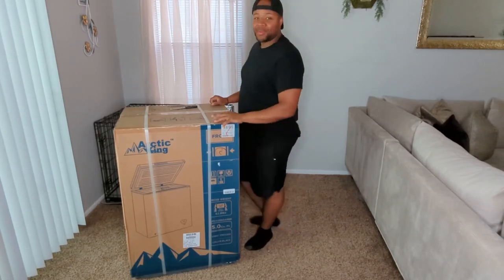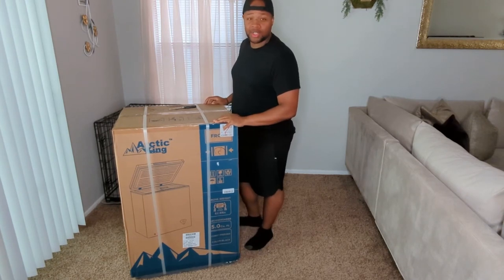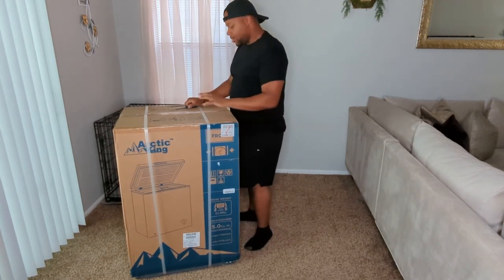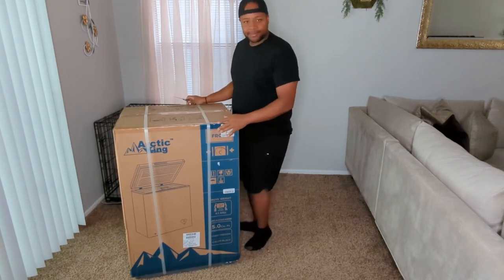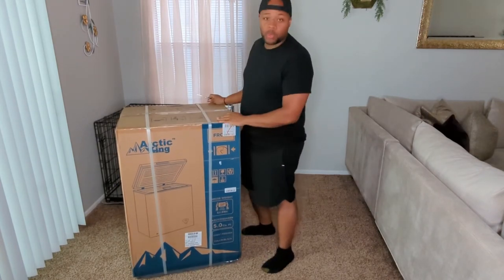Welcome back to Ed Does Tech Ed, where you watch me unbox stuff and maybe technologically educate you on things. So this came in today, got dropped off by FedEx — this is the Arctic King 5 cubic feet chest freezer.